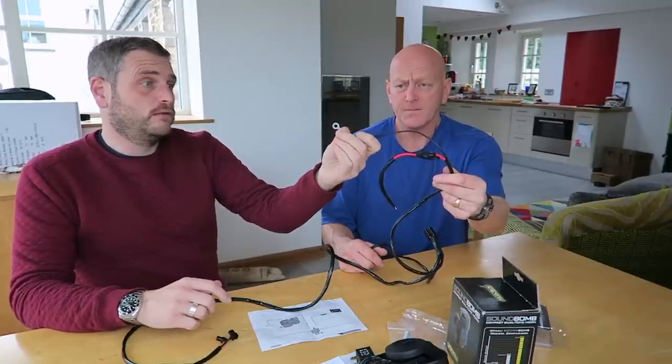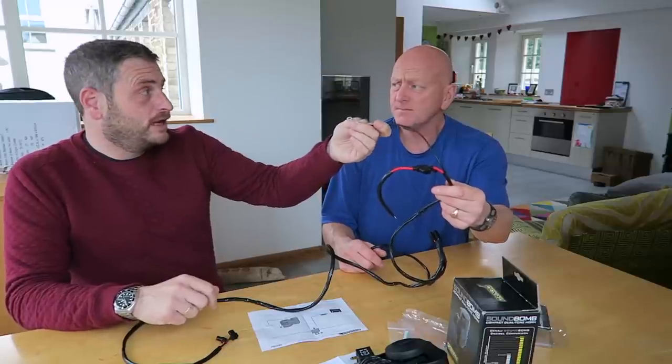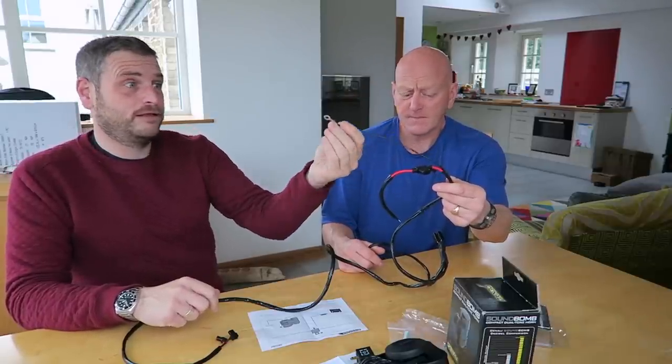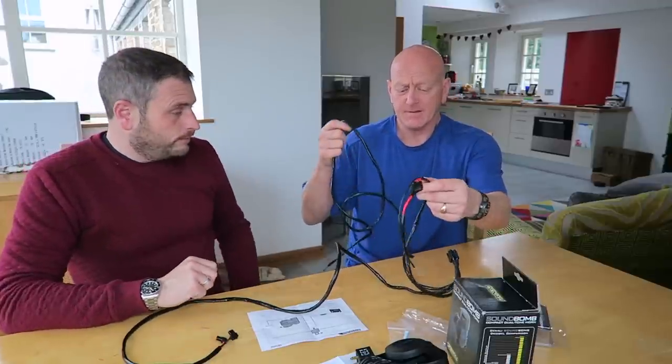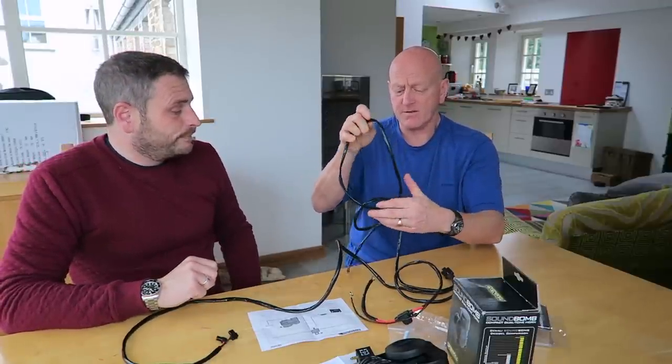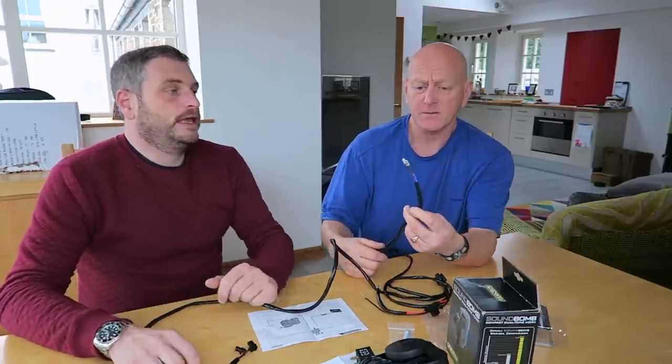You can see it's got the spade connectors — the round ones. The thing we haven't got here to show you is the handy little DIN connector — it's for the CAN bus, the CAN bus socket for BMW.